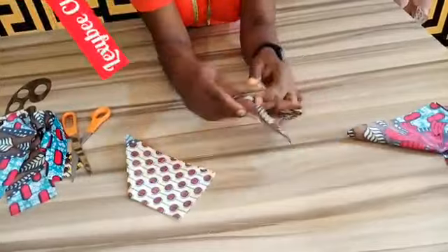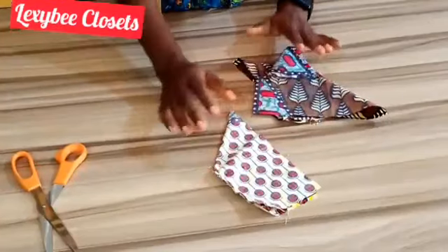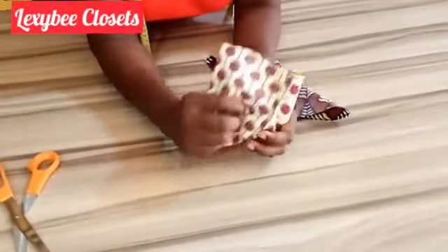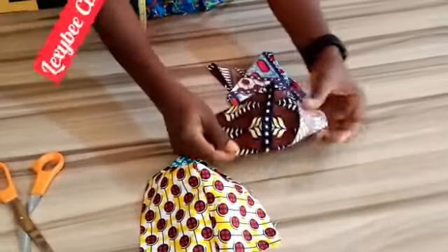You stitch this one, you stitch this one, you stitch all 4. I am through with my stitches. The next thing is to turn them out — you turn the 4 pieces out like this.